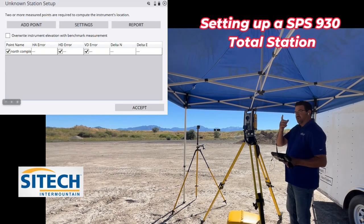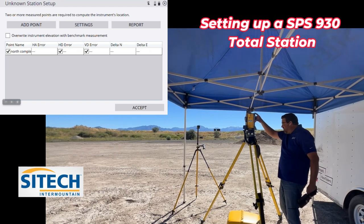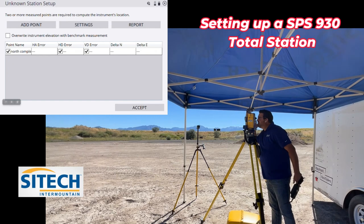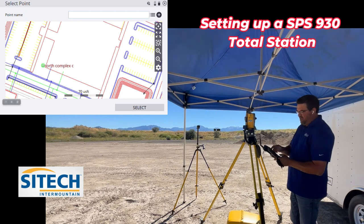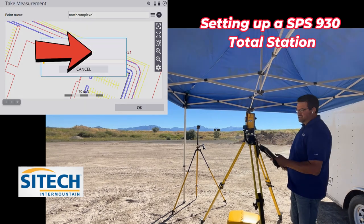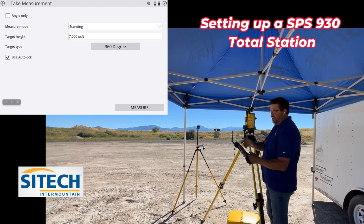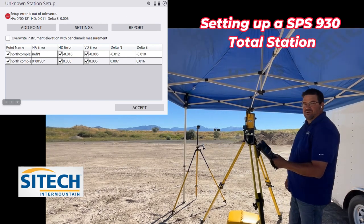I've already shot one, so now I'm going to go ahead and turn it to a second one here. I'm going to just eyeball it till it grabs it — it snaps on. I can verify by looking through, but I already know that it grabbed it. I'm going to add another point right here, that's going to be my North Complex number one over there. I'm going to hit select. It's going to ask me the same thing — seven foot, 360 degree — and I'm going to hit measure. As soon as it hits measure, it's going to start giving me the errors there.